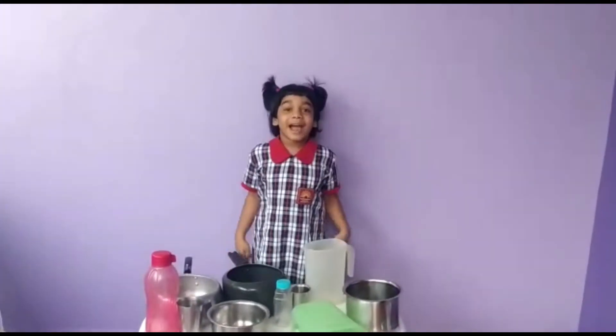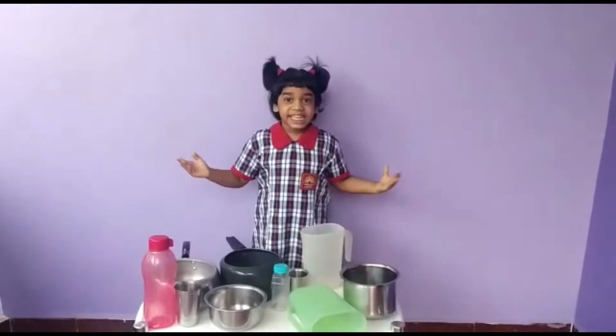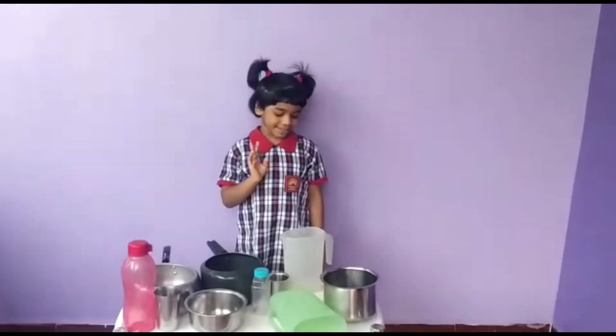Hello everyone! Today we are going to learn about the capacities of cups and mugs.